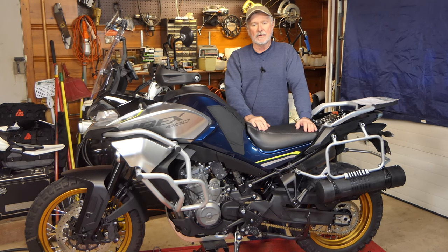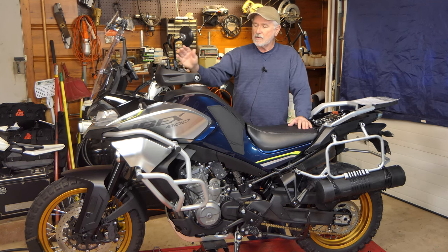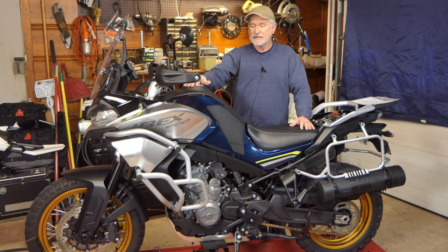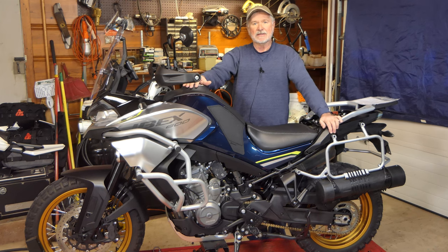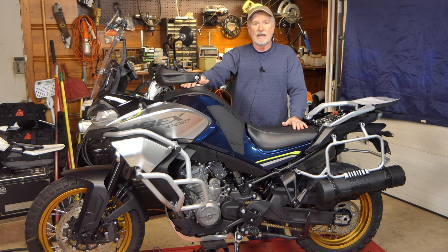Hey folks, this is Backroads once again at the Back Roads World Headquarters garage. On our last video we serviced the steering head bearings on the Ibex — since then I've managed to get all the plastics and covers back on the bike. Since we've got the Ibex in the garage servicing the bearings, I'm going to finish up with the rear swing arm bearings today. Stick around — we'll be servicing the swing arm bearings on our 2023 CF Moto Ibex 800T.